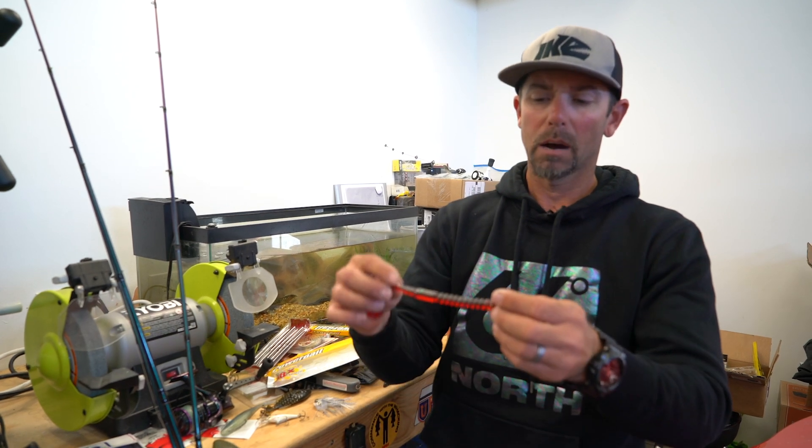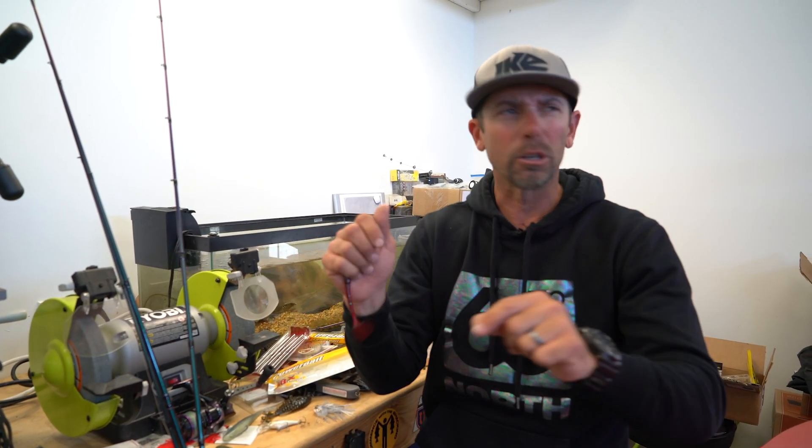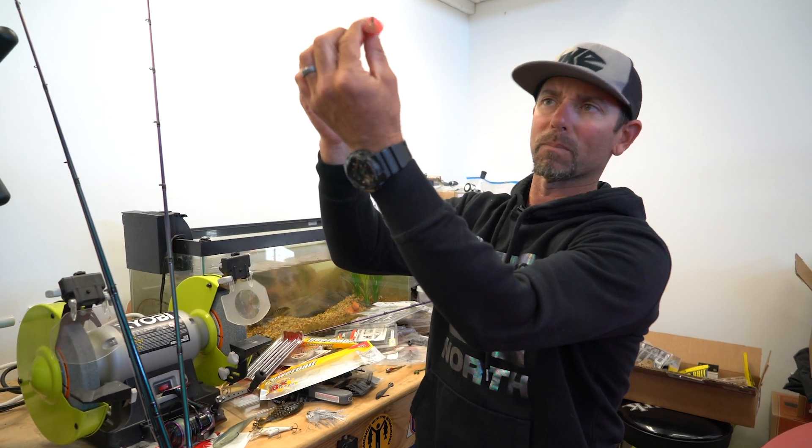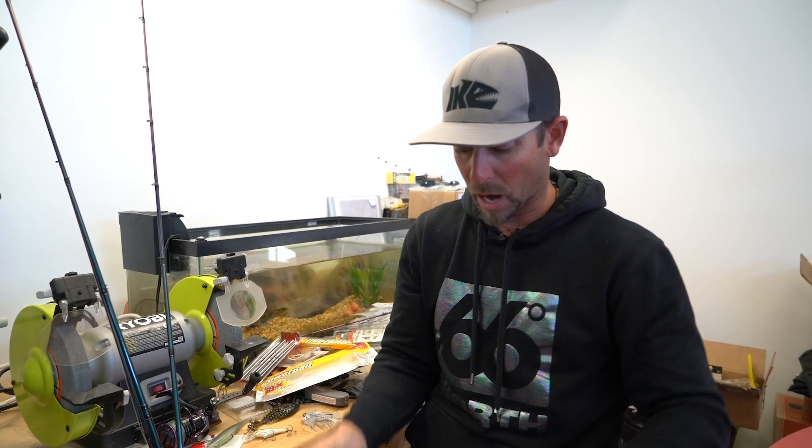No weight, 4/0 VMC hook, but this time because there was no weight I fished it on a spinning rod. Under calm conditions with warming water, a lot of male bass were getting shallow and starting to look around and want to spawn. A buzz bait was too loud, a chatterbait too rackety, but that little Wind-Up worm just on the top making a little V-wake was driving them nuts.